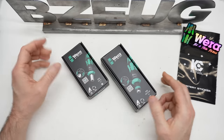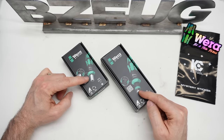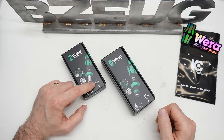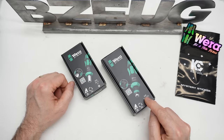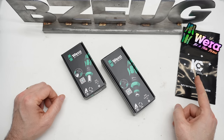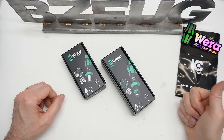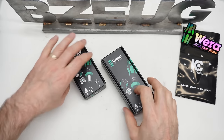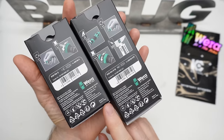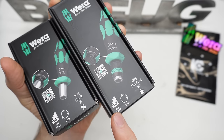New for 2024: the Wera ratcheting bit drivers, the 838 RAS and the 838 RARM. I got mine from KC Tool and my mystery sticker was very appropriate — thank you KC Tool. They are both manufactured in the Czech Republic and both have the same 10-degree ratchet mechanism.